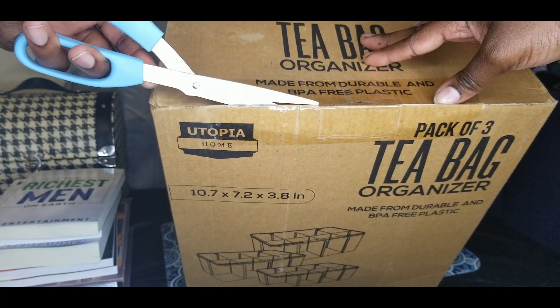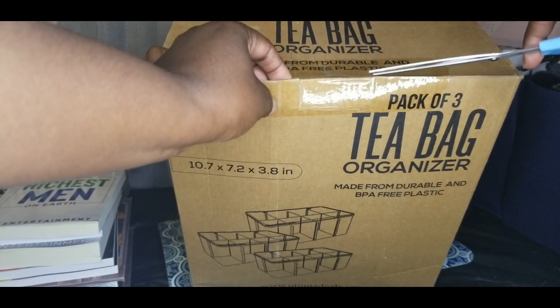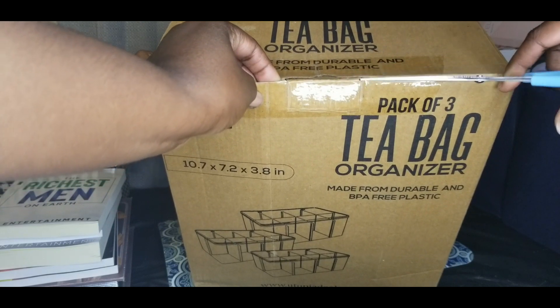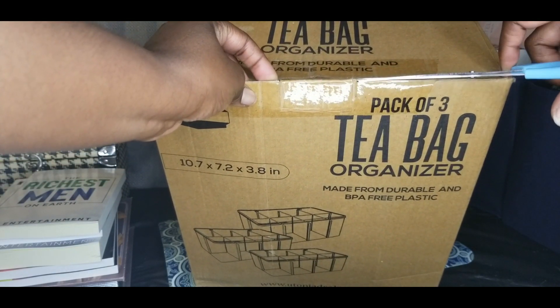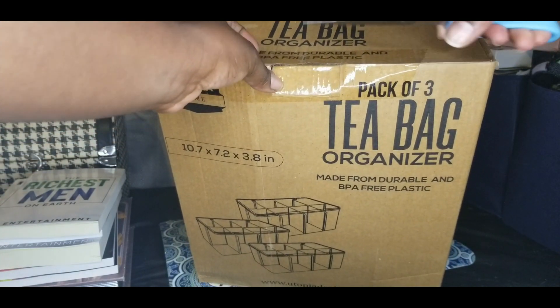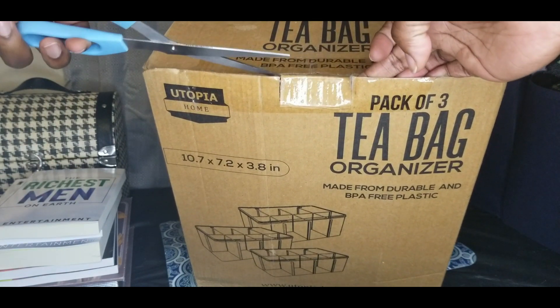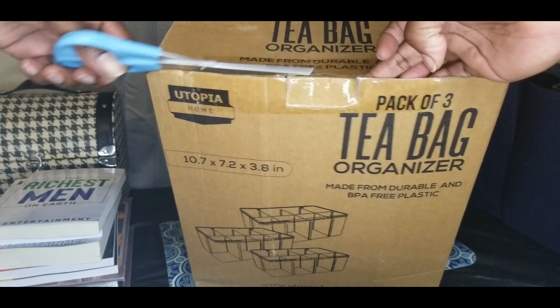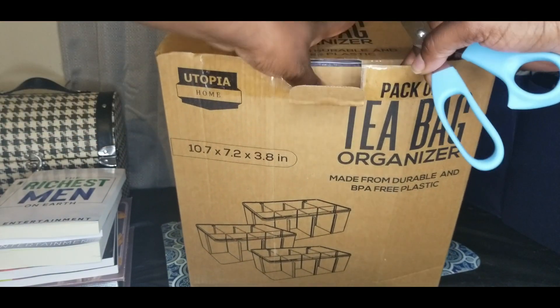I already saw the picture online, but you know Amazon has those sellers where the picture doesn't look like what you actually get. This is not a TikTok made me buy this — this is what Sade bought herself trying to be rich, like she got a coin like that.